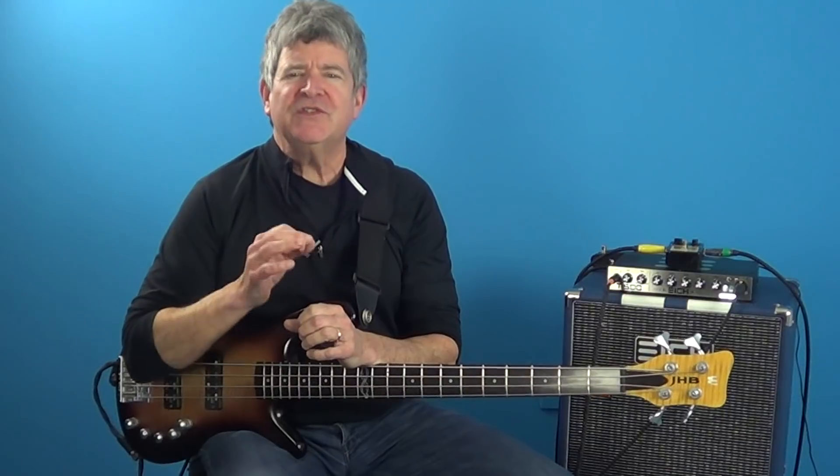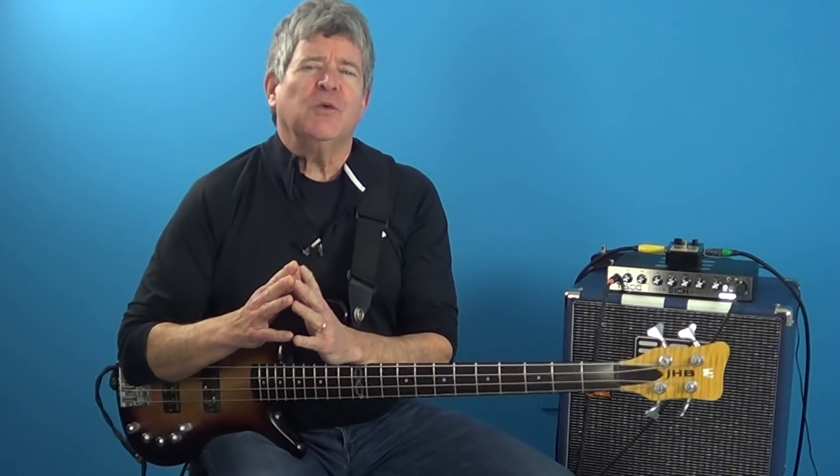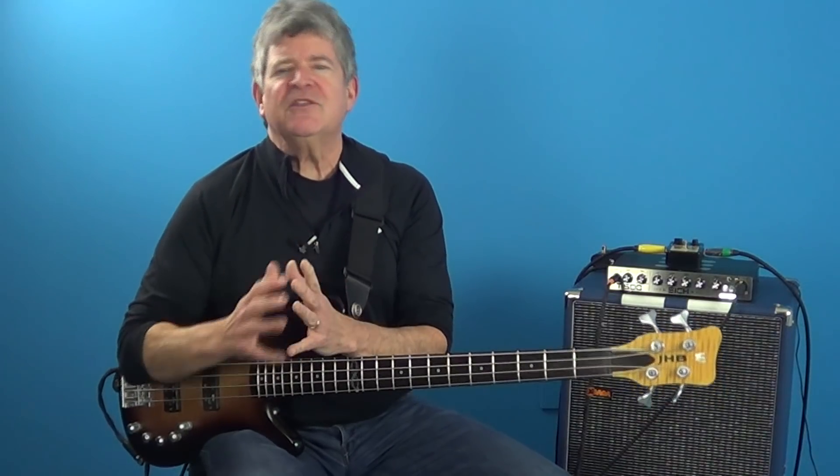Hey guys, I just wanted to give you a big heads up that my second Bass Foundation Course is starting next Wednesday, February the 6th. So for those of you who are unaware, this is a beginner's course where at the end of the course you're going to be playing things like this.